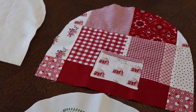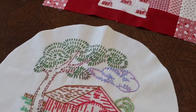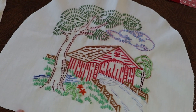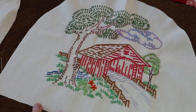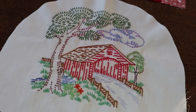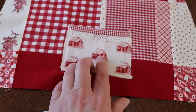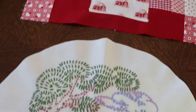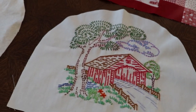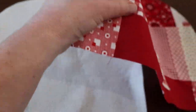For this tea cozy I did a patchwork on one side, and then I'm using this little stitchery piece that I've had — it was never finished, I think it was supposed to be a pillow — but I think it will make a super cute tea cozy. The little red cabin mimics the little red covered bridge, so I'm excited to see how it all goes together.